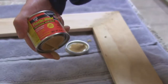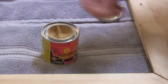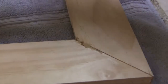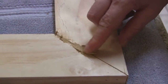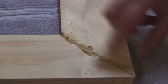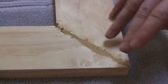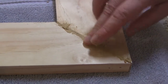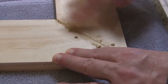Now I'm using some plastic wood to fill the little gap that I have in the miters. Once it hardens you can sand it and paint it. So hopefully once it's all done it'll be seamless.